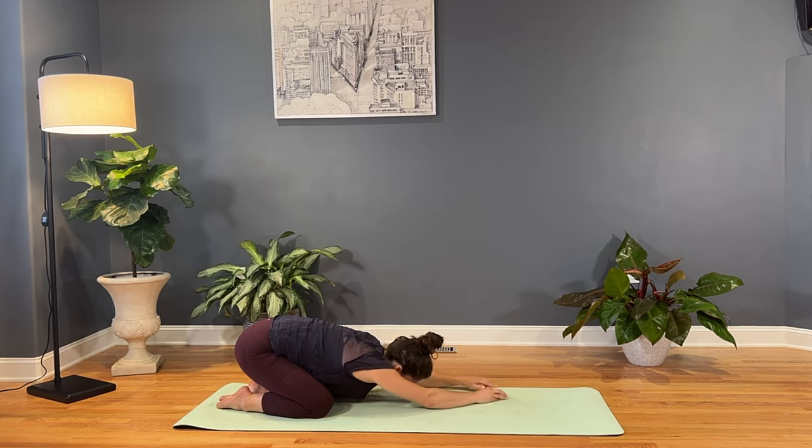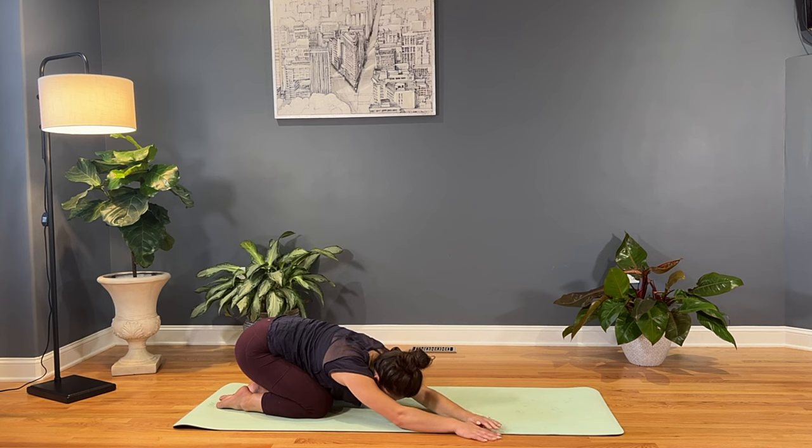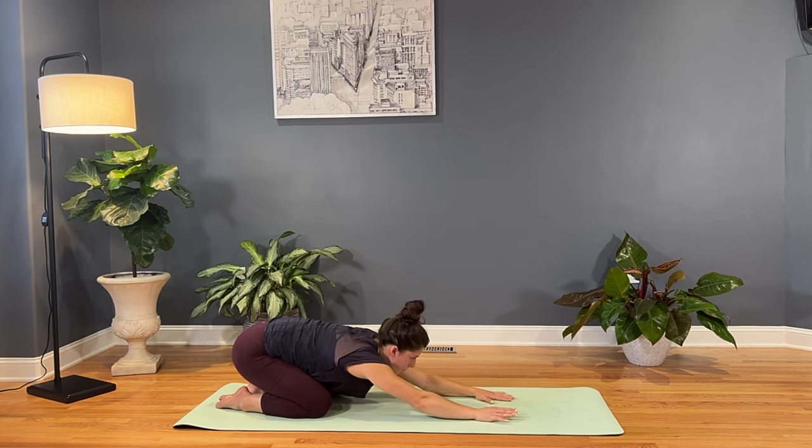And then on the next inhale, we'll walk the hands all the way back through center, over to the right side. Inching the fingertips all the way over to the edge on the right side. And then again, the option to keep the hands side by side, or stack the left hand on top of the right. Settling back into this side. And then on the next inhale, unstack the hands if they're stacked, walk the hands back through center.